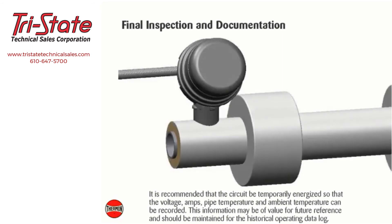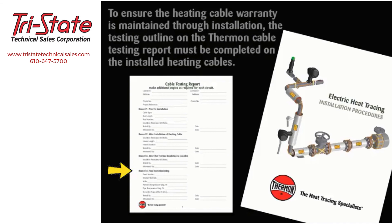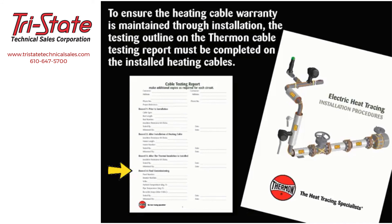Final inspection and documentation: it is recommended that the circuit be temporarily energized so that the voltage, amps, pipe temperature, and ambient temperature can be recorded. This information may be valuable for future reference and should be maintained in the historical operating data log. Record test results on Record 4 of the cable testing report in Thermon installation procedures form PN 50207. Note: to ensure the heating cable warranty is maintained through installation, the testing outlined on the Thermon cable testing report must be completed on the installed heating cables. Contact Thermon for additional details.